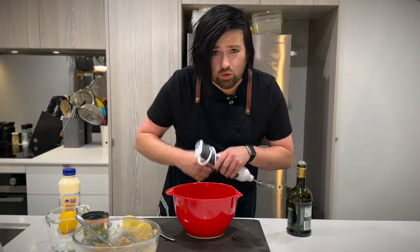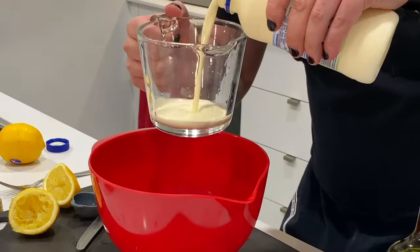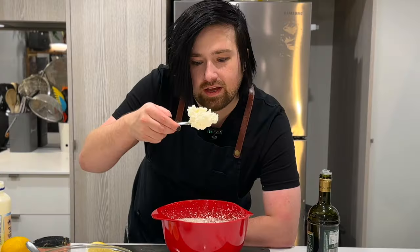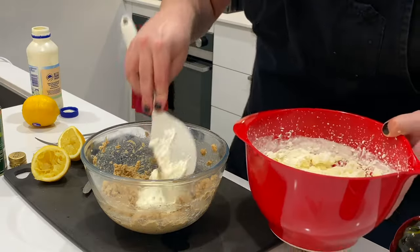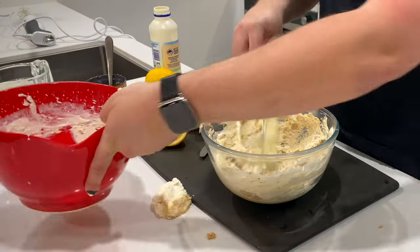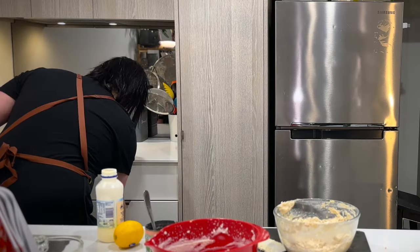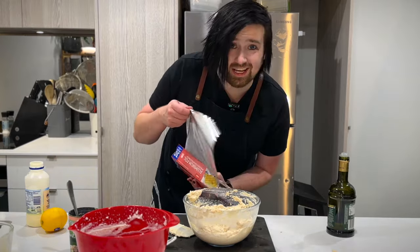That all seemed pretty normal so far, but here's where it gets strange. We're going to be whipping up 350 millilitres of cream and we're looking for it to go stiff. I would call that stiff. Now we gently fold it into the salmon mixture. Now that that's all blended, we cover it and put it in the fridge. I realized I don't own cling film, so we're using foil.